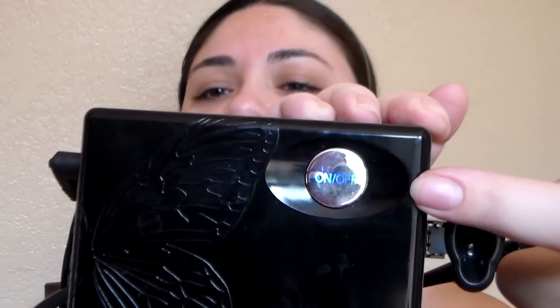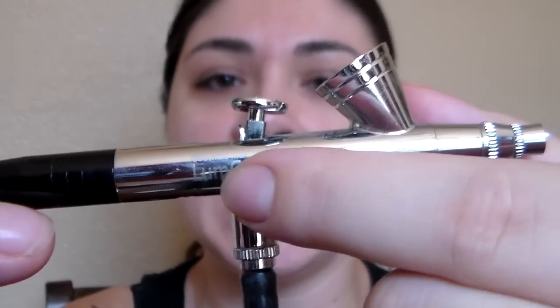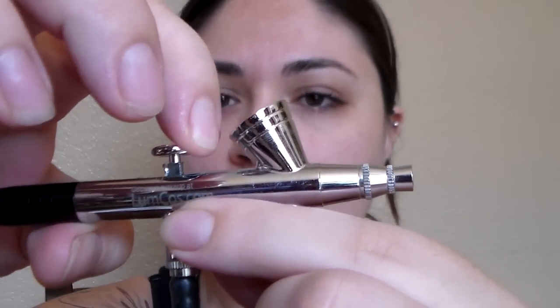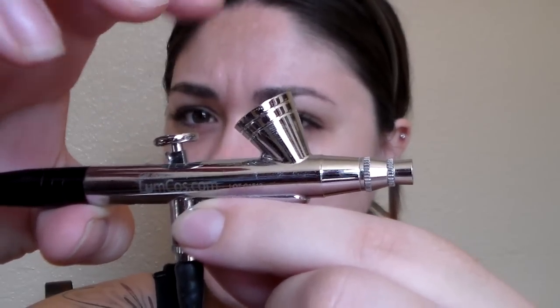Each press raises the speed a little. The DVD mentioned the only time you really turn it on high is when cleaning it out. On the stylus pin there are little lines, and the only time you pull it all the way back is when cleaning. For normal use, pull it to the middle line. So first, shake the primer — my face is clean.